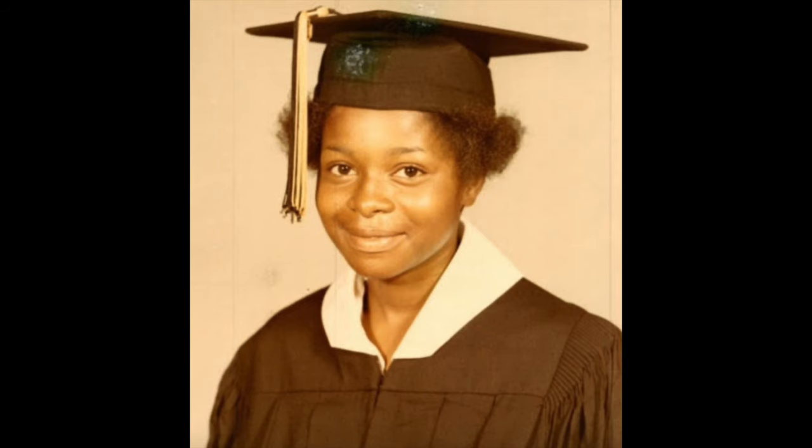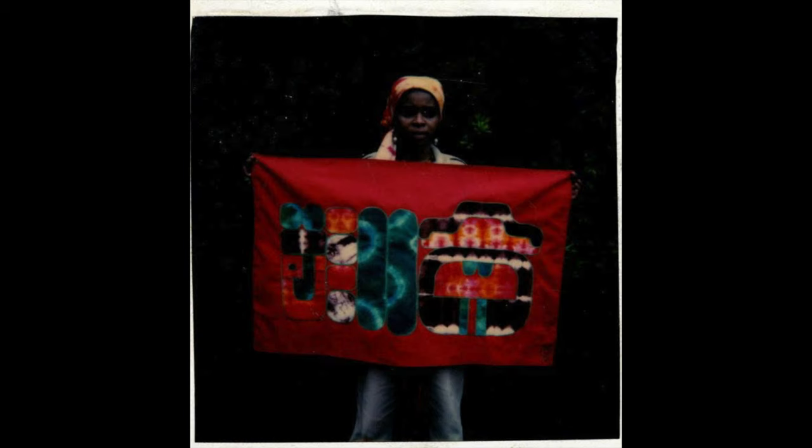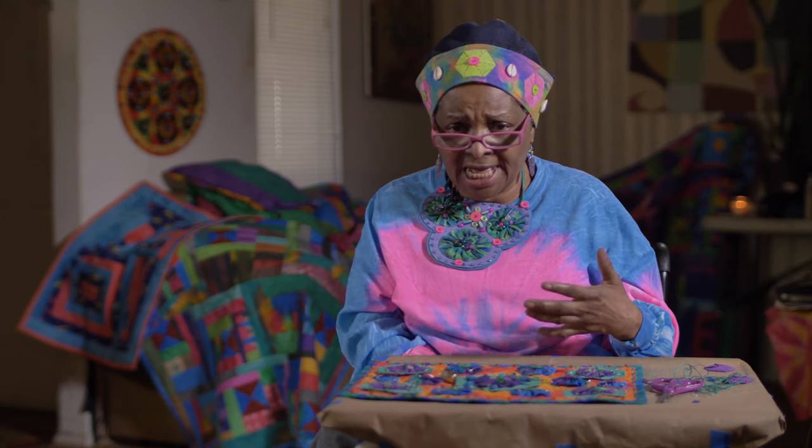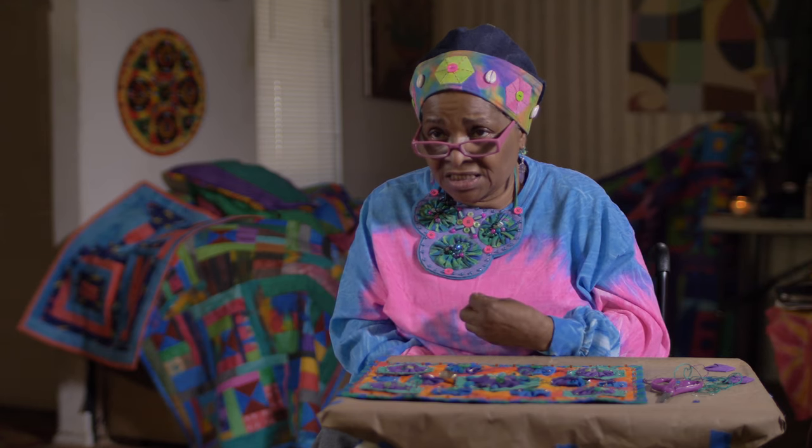I actually started quilting about 30 years ago — that's how I originally started being creative. When I was in high school, I was a challenge for my teachers. Martin Luther King had just been assassinated and the climate in my community was one of not just indignation but a kind of inner rage that for me came out in me acting out in school a bit.